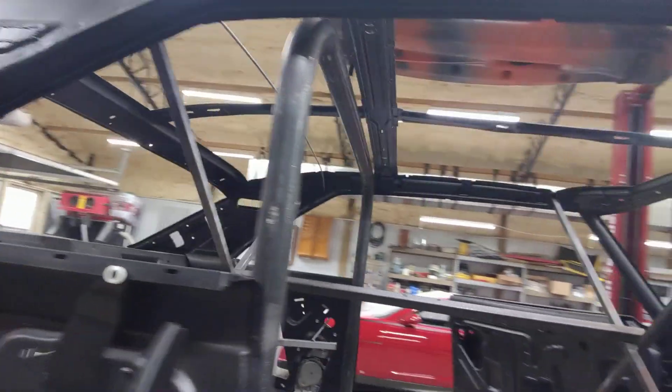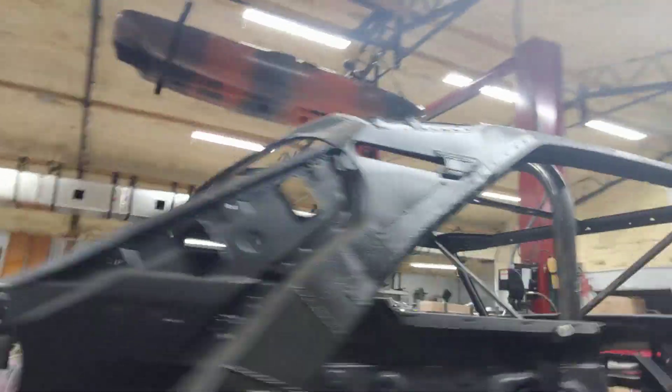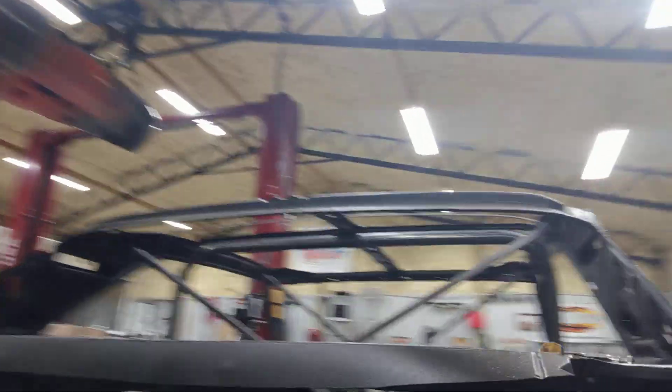There's also a gradual curve to that hoop across the top. I used my Woodward Fab tubing roller and basically I didn't want it straight across there — I wanted it to match the roofline of the car.